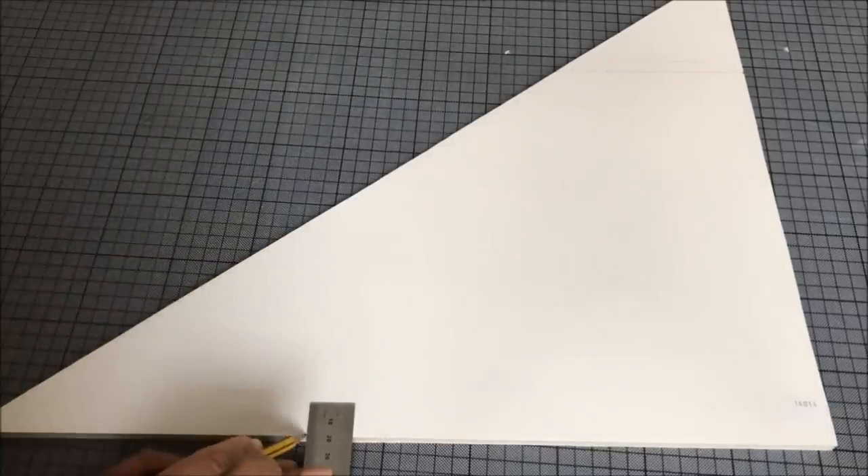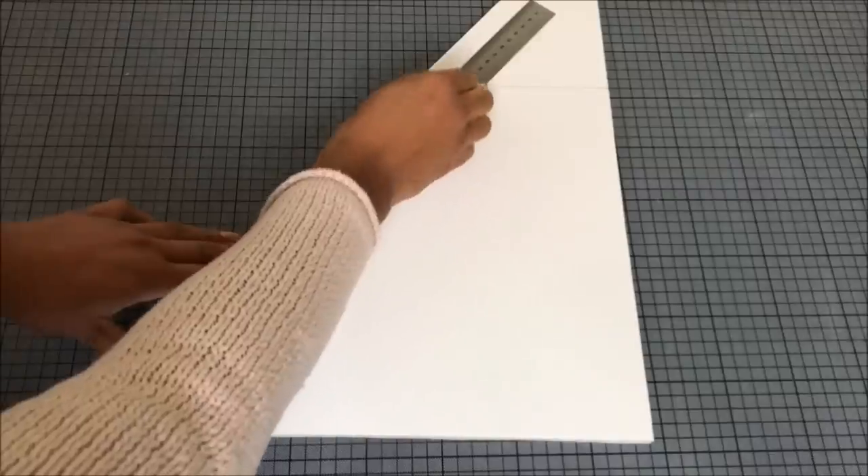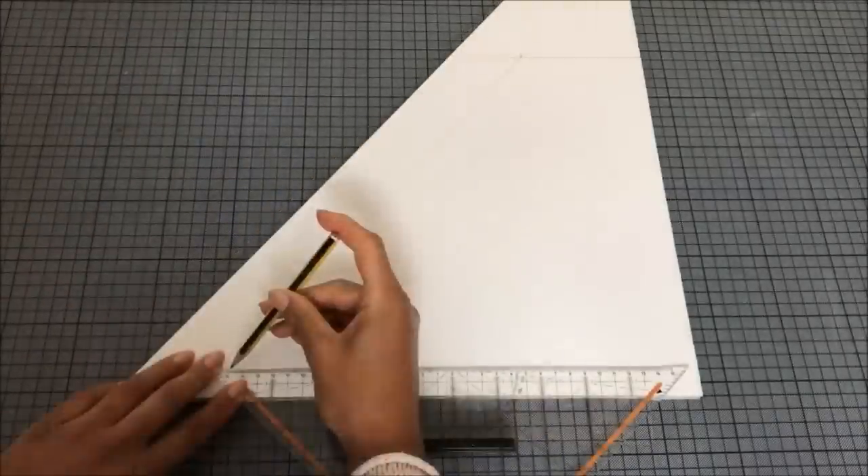In my case the first step is 2 cm high and 1.5 cm deep. Connect the top corner of the step and the corner of the platform — this line makes it easier to draw the rest of the stairs.